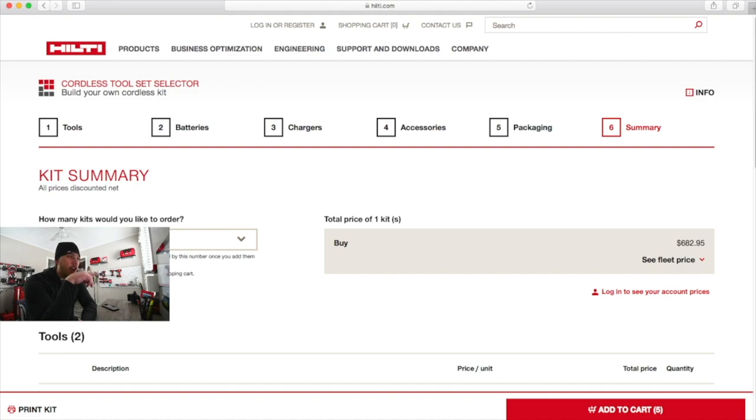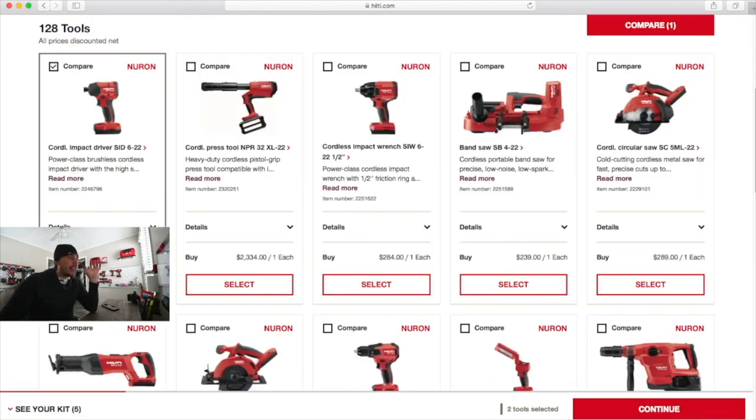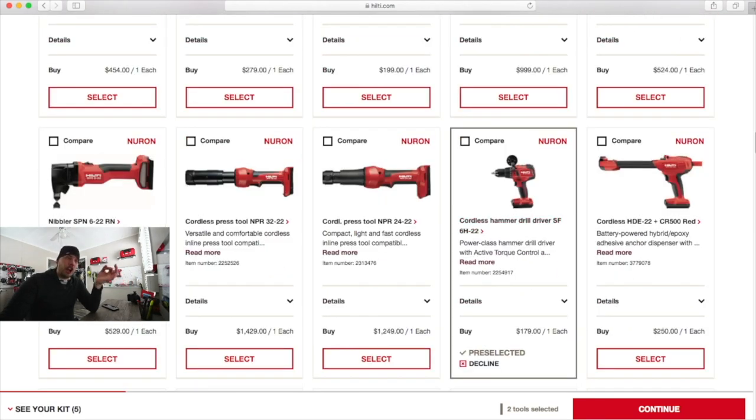Just like Ryobi's kit would have cost $463, which is ridiculous, Hilti needs to implement some sort of discount for an individual like you or me that just wants a couple of tools and a couple of batteries. They need to implement some sort of discount if you make up a kit, because these tools aren't that expensive when they're tool only. This impact driver is $169 and the hammer drill is $180.